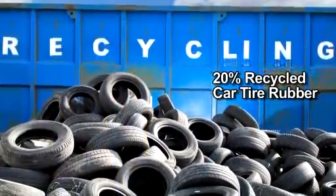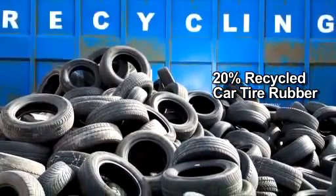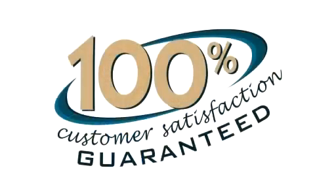Both Water Hog Classic and Water Hog Eco are available with classic rubber borders and fashion carpet borders. All Water Hog mats are American made and have 100% rubber backing which contains 20% recycled car tires. Both Water Hog Eco and Water Hog Classic mats are certified slip resistant by the National Floor Safety Institute. Best of all, Water Hog mats are covered by the best guarantee in the market: 100% customer satisfaction for the life of the mat.